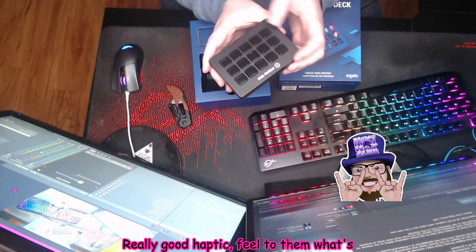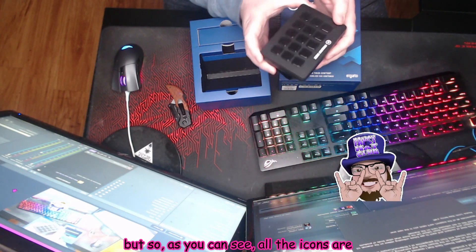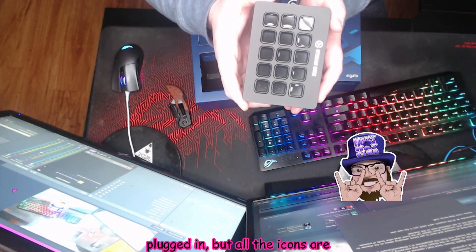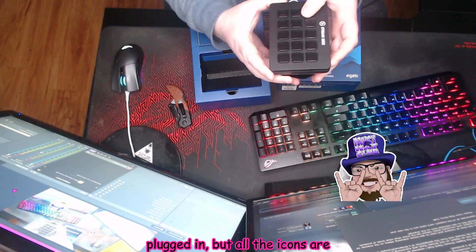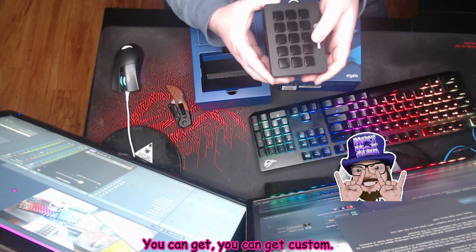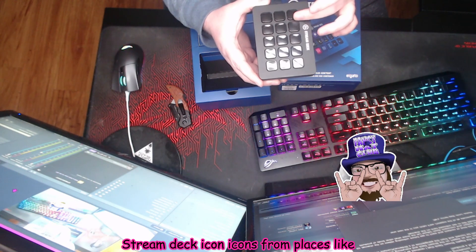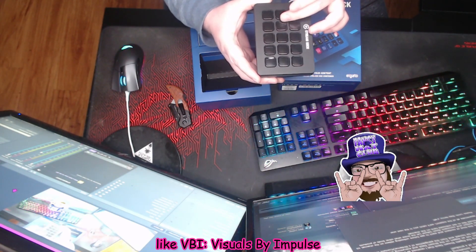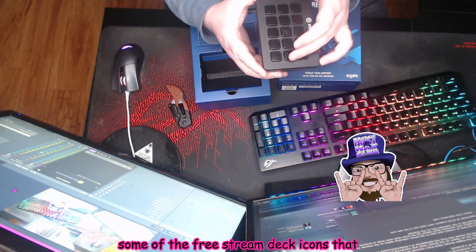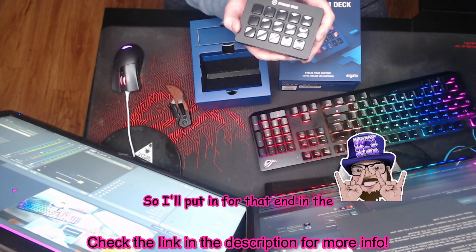They've got a really good haptic feel to them. What's really cool — and we'll go over this later — as you can see, all the icons are blank right now because the device is not plugged in. But all of the icons are completely customizable. You can get custom Stream Deck icons from places like Visual by Impulse. I'll put a link in the description for some of the free Stream Deck icons that they offer on their website.